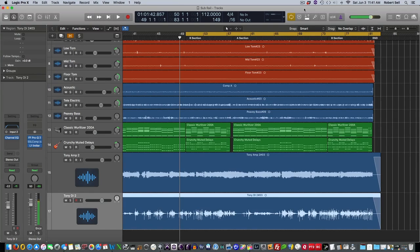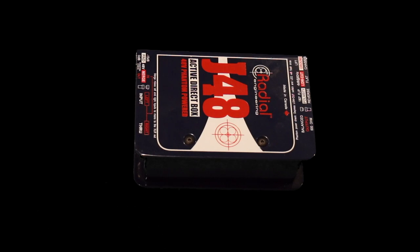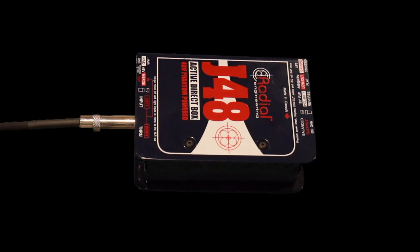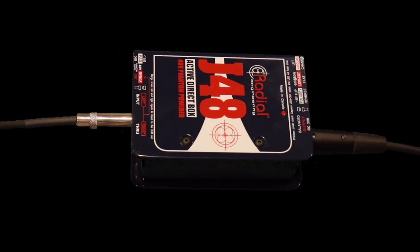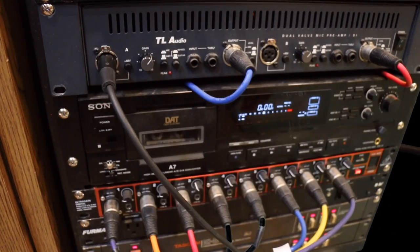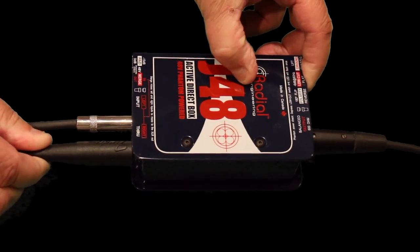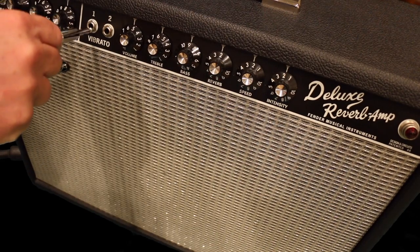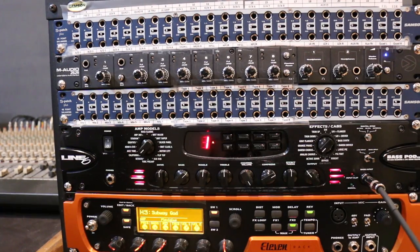Let's get some basics out of the way. So what is a direct box? A direct box like the Radial J48 I have here converts high impedance unbalanced instrument signals — like the one coming from my guitar — into a low impedance balanced mic signal. This is the mic cable coming out of the balanced output of the DI box and going to my audio interface or recording desk. The throughput uses another guitar cable and goes to my guitar amp. If you're not using a guitar amp or an amp simulator like an 11 Rack, then you can just skip the throughput.